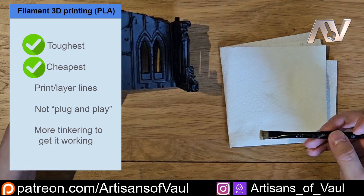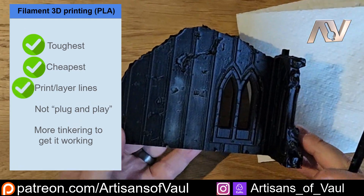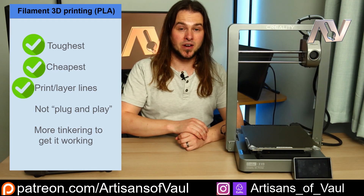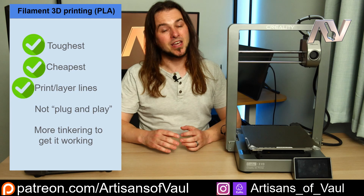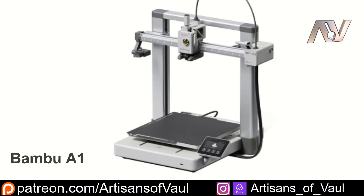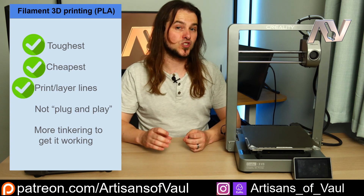One thing you do need to be aware of is layer lines for filament printing - they are relatively unavoidable. Even top-end printers at the moment will create some fine layer lines. The Ender 3 V3 does create some slight print lines, but they're very easy to get rid of, especially for terrain - you just use a self-levelling spray. I've heard amazing things about Bamboo printers having vastly reduced layer lines. So that is true - there are layer lines you need to be aware of, and you need to determine if that's a big problem for your project.